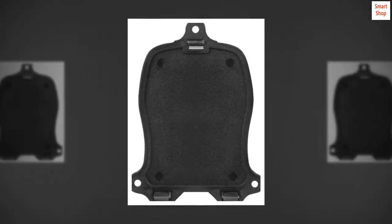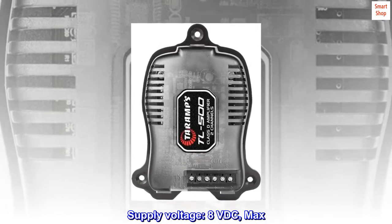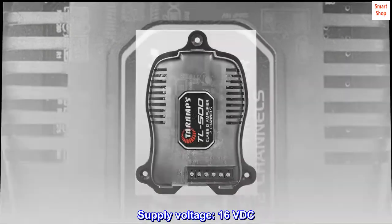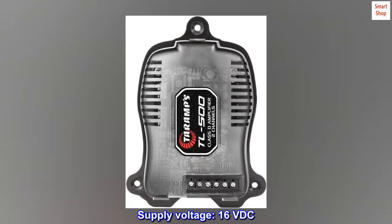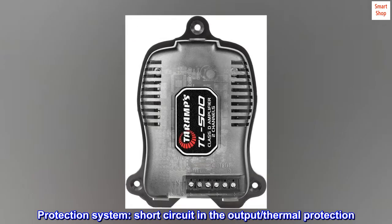Minimum supply voltage: 8 VDC. Maximum supply voltage: 16 VDC. Protection system: short circuit in the output and thermal protection.